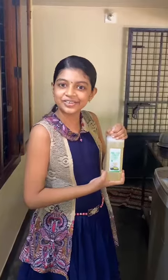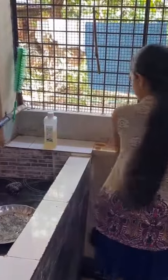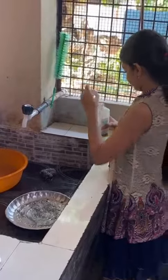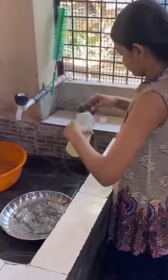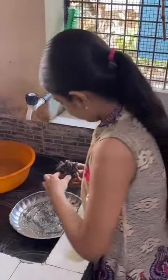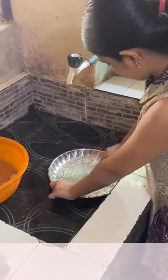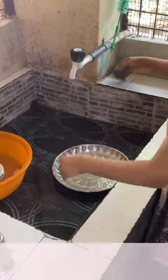I got a magic liquid. Now I can use some ingredients — a little bit of water. I have some ingredients.